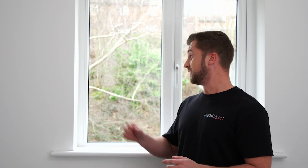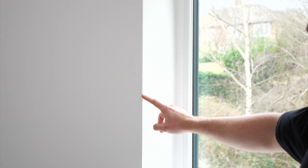Hi, my name is James and I'm from BlindsbyPost. I'm going to show you how to measure for a blind that sits inside a recessed window. The recess is this area here between the front of the wall and the window.